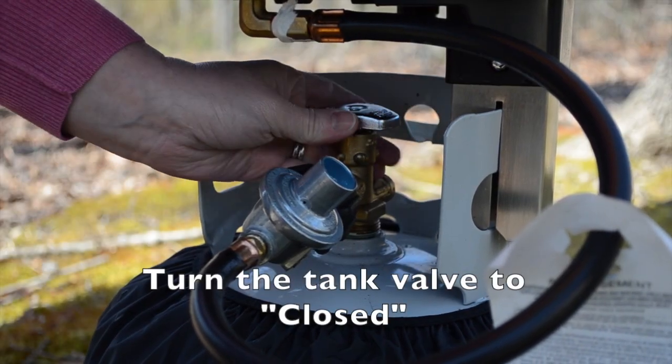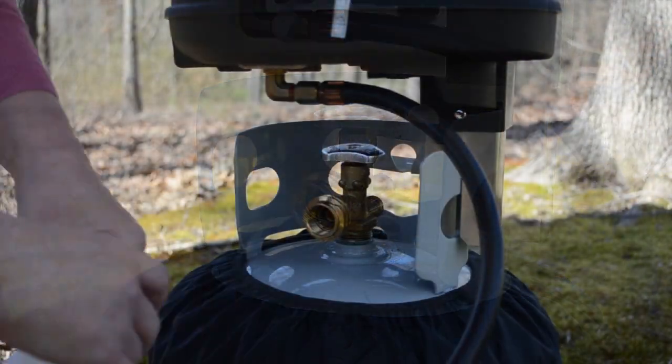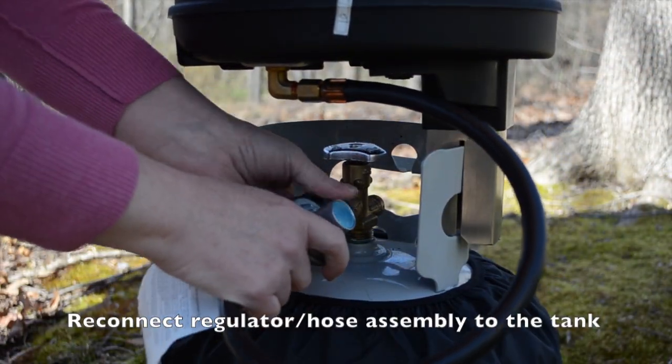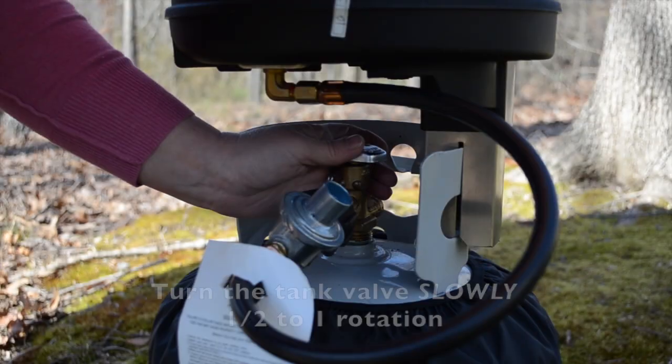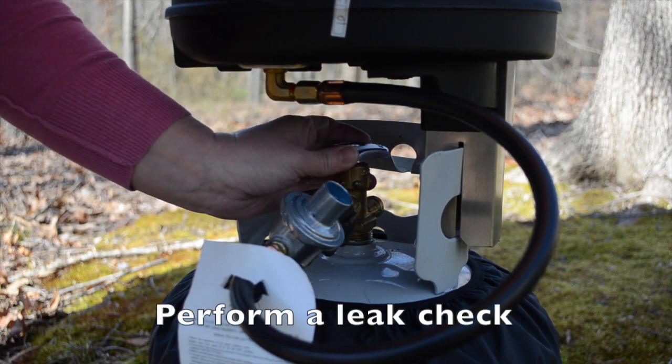First, turn your tank valve to closed and remove the regulator hose assembly. Reconnect the regulator hose assembly to the tank. Turn the tank valve slowly one half to one full rotation and perform a leak check.